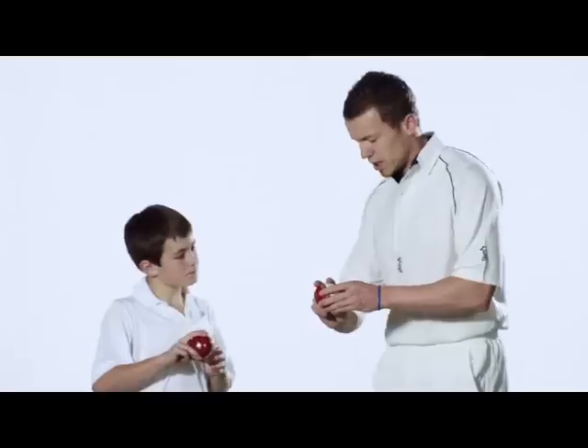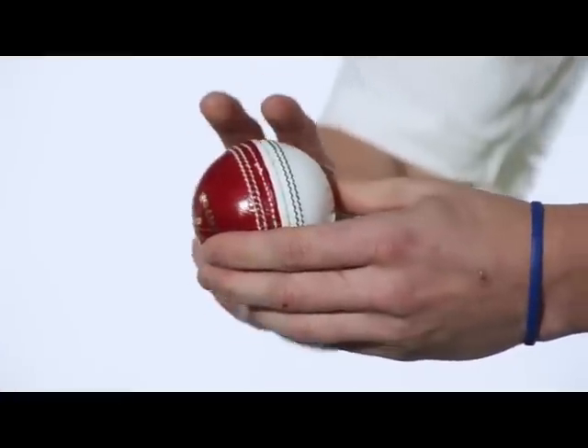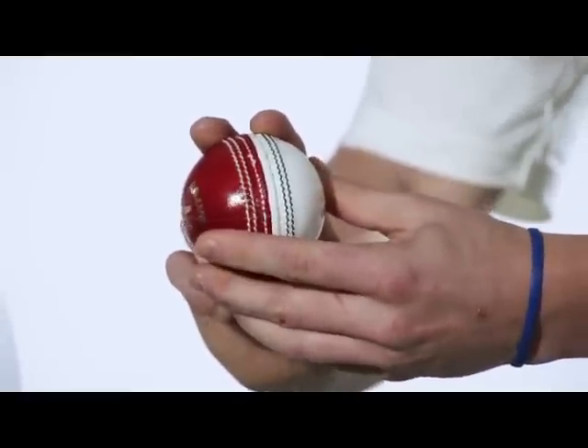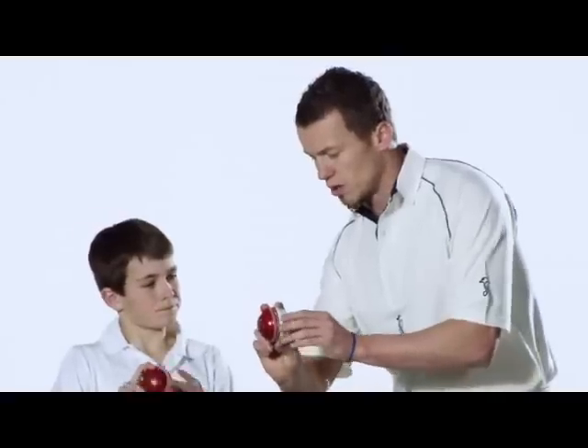So firstly the outswinger — we want to have the two fingers there, put them on either side of the seam, and just give the ball a little bit of a tilt. So the seam is now sort of facing out to the slips, and that'll sort of help guide you with the outswinger.